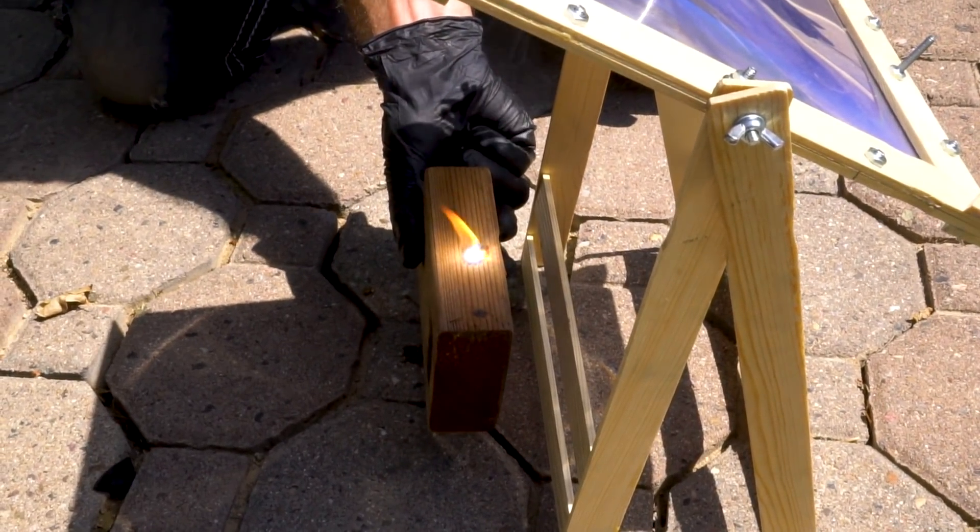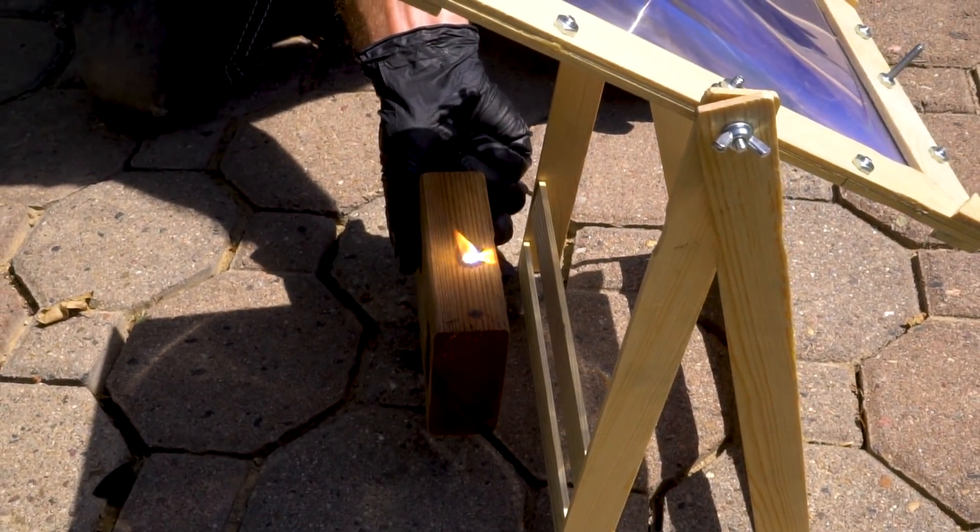Wow, that burst into flames in like one second, like instantly. Hey, what's up guys?